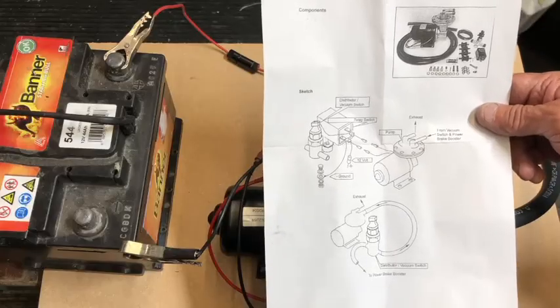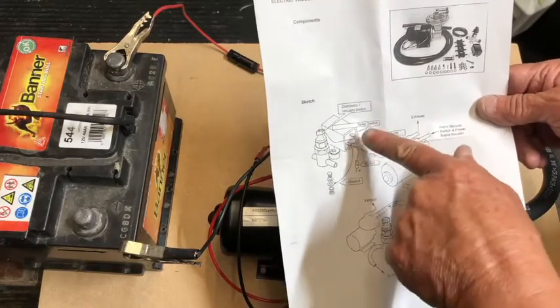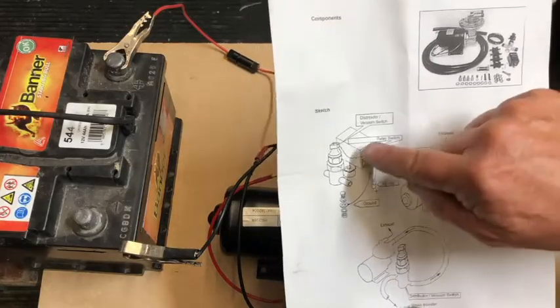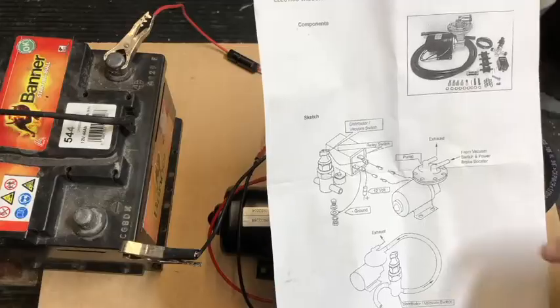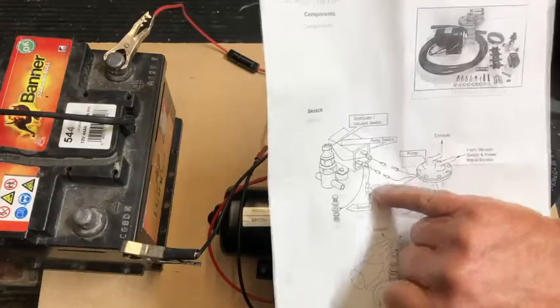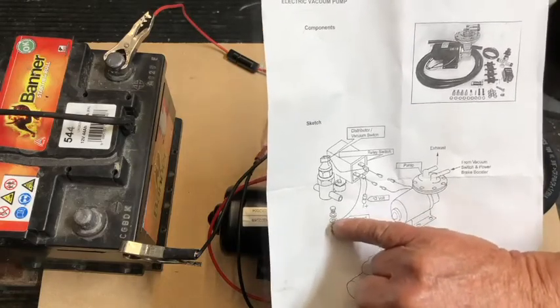This is a diagram that you receive with the vacuum pump. It's got the relay here and the terminal numbers, which you can clearly see on the back of the relay if you look next to the terminals. This is an inline fuse which goes to the positive of the battery.